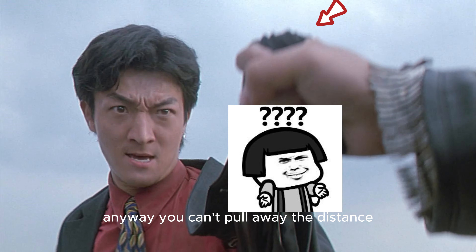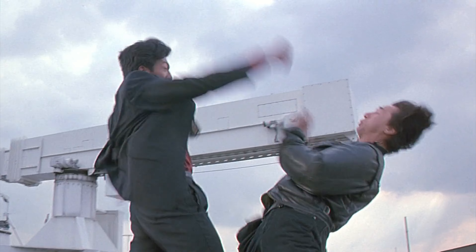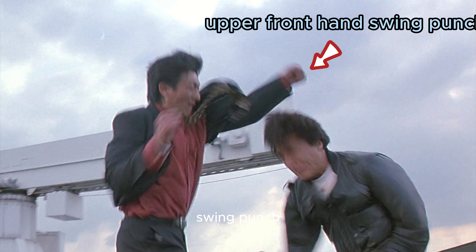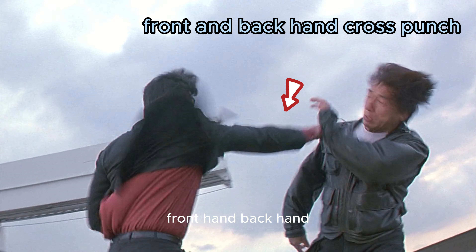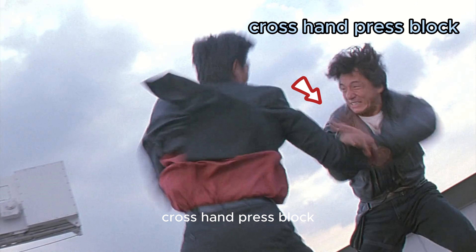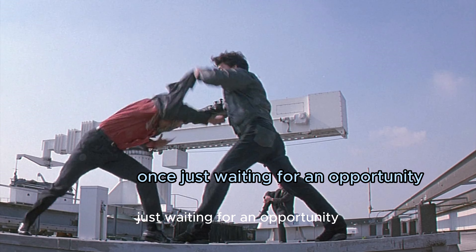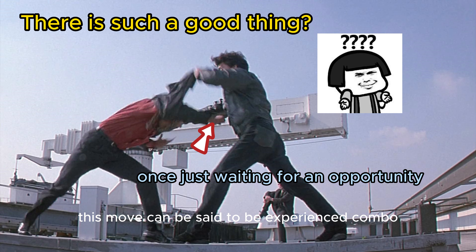Anyway, you can't pull away the distance — you have to fight close. Push arm to break the move, upper front hand swing punch, front and back hand cross punch, double arm block, cross hand press block. In the second round, Jackie Chan has never attacked once — just waiting for an opportunity. This can be said to be an experienced combo.